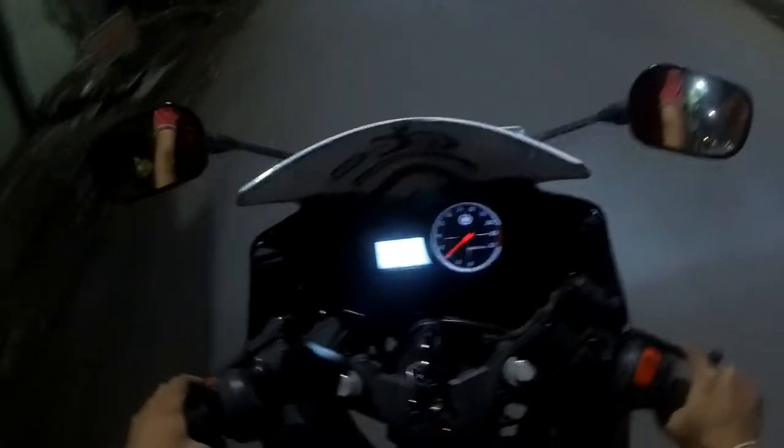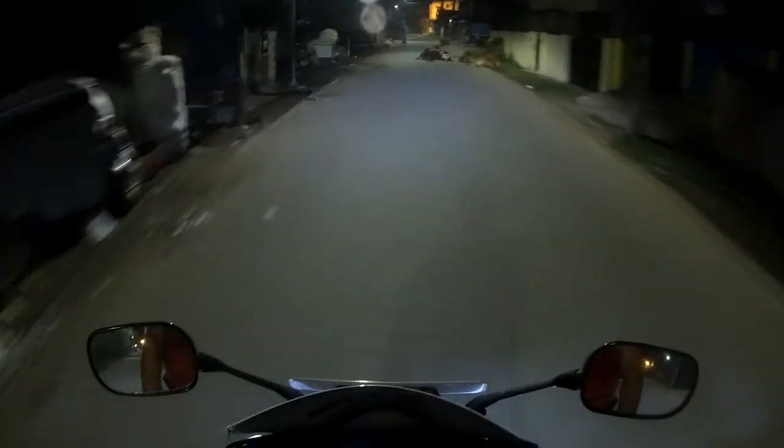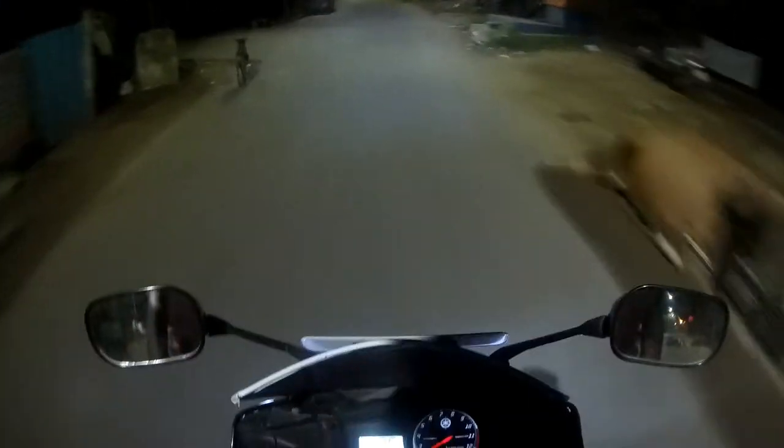I just wanted to show you all my new modifications on my bike. I've installed a pair of LED auxiliary lights. These lights are not the ones you commonly see on online websites like Amazon or Flipkart — the cone type with 9 LEDs inside. This is a 6 LED version.